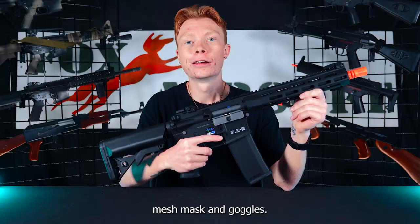Now that we've taken a look at some of the awesome features included with the Specna Arms FO3, let's head to the field and give her a test.